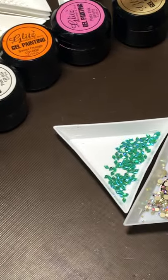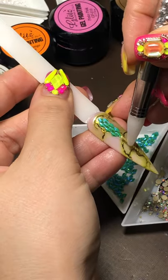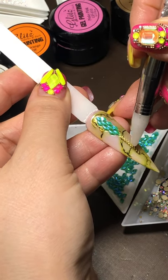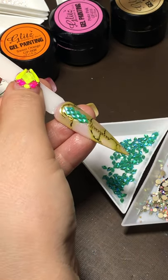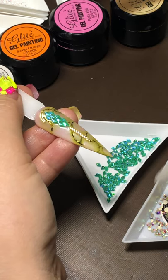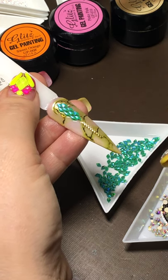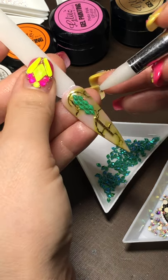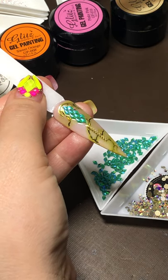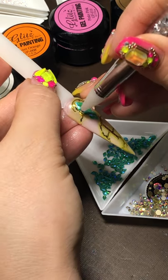Now I'm going to use some AB — one of my really cute bars that I really like. Leave it right there — it's a little long but I like that. You can do more dragon scale, but I just want a few of them. If we do more it's going to cover my beautiful fusion ink underneath.